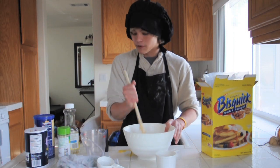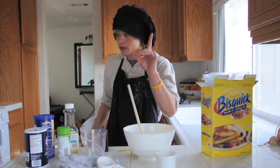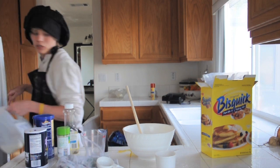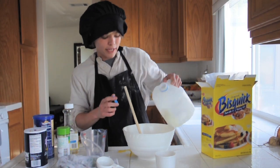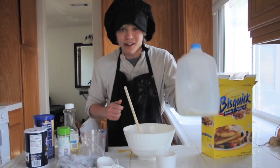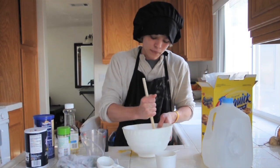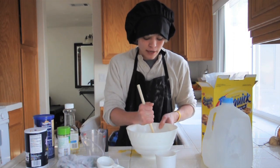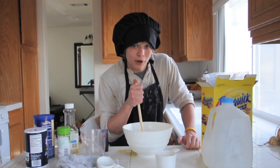Mix everything in, and milk — don't forget milk. We need milk. Hopefully we have milk. Yes, we do. We have milk. Add the milk. Again, don't worry about measurements. Nobody cares about measurements. Measurements mean nothing in cooking. Just mix it all together, and we'll be ready to pour and make our wonderful western waffles.